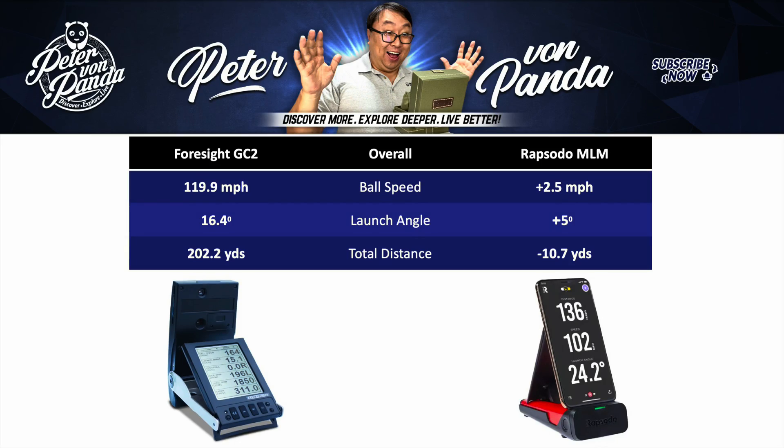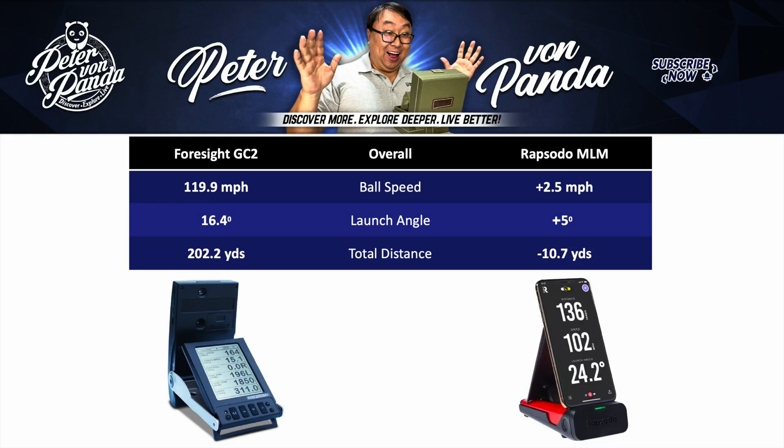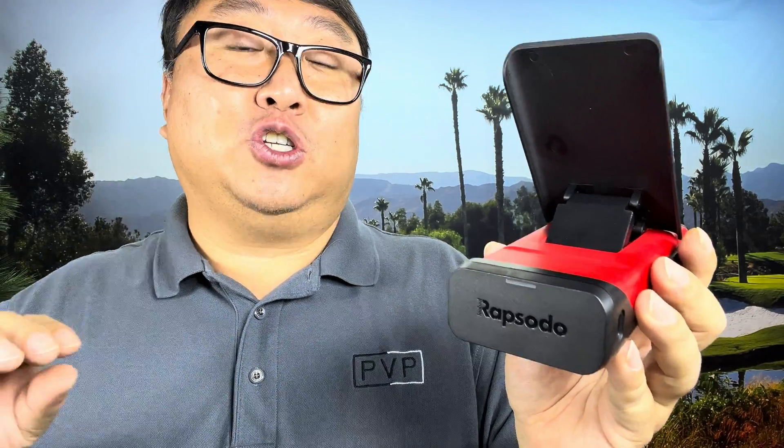I found some interesting things here. On average, the Foresight GC2 said I had a ball speed of 119.9 mph. On average, the Rapsodo said I had a ball speed that was 2.5 miles an hour faster than the GC — so pretty close, that's not actually that bad. In terms of launch angle, the GC2 said I had an average launch angle of 16.4 degrees, and the Rapsodo said I actually launched it 5 degrees higher than the GC2. In terms of total distance, the GC2 said I averaged 202.2 yards, and the Rapsodo was slightly pessimistic, saying I averaged 10.7 yards shorter than the GC2.